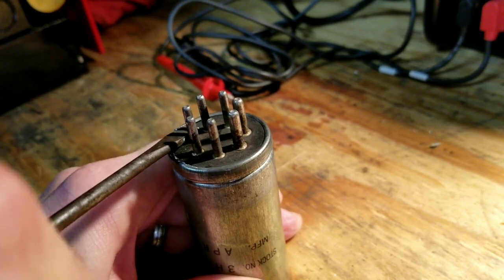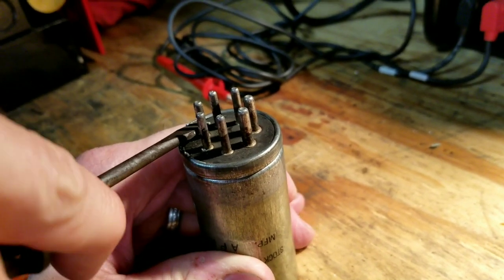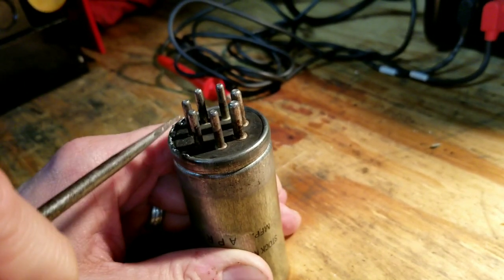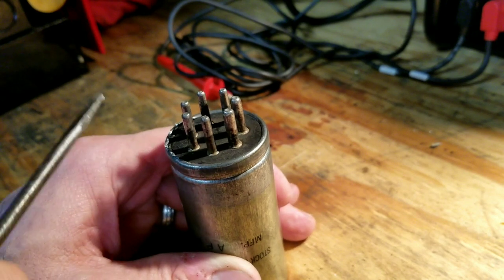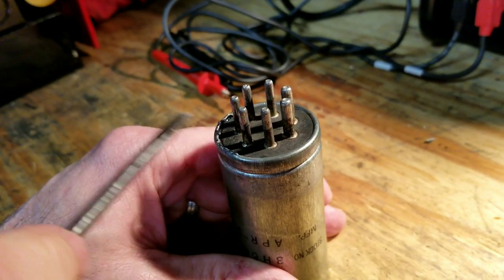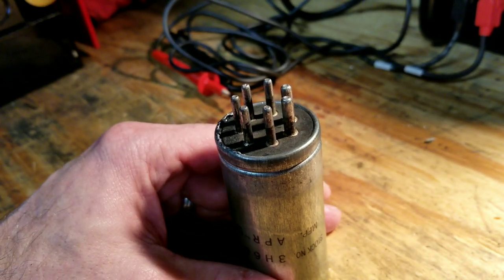Just work your way around the whole edge of this can, gently prying the crimped edge open, and then we'll go back around with some pliers and straighten it so that we can get enough clearance to pull the guts out of this vibrator.